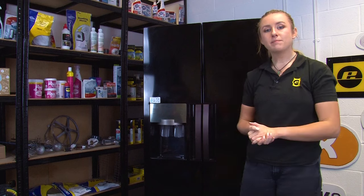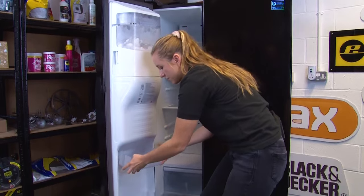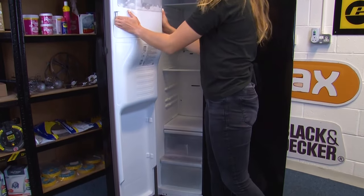Let's begin by removing the freezer door. To start with you're going to want to remove all of the furniture from inside the door as well as the ice hopper.